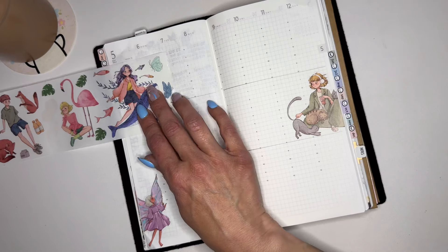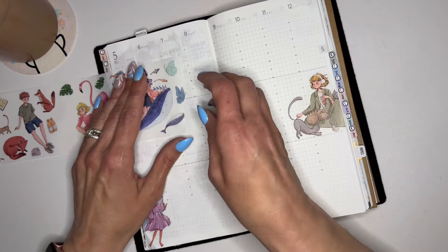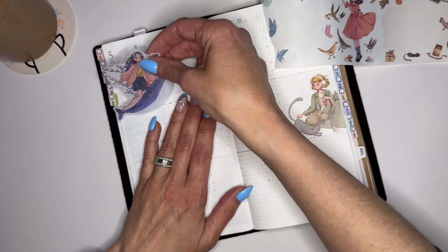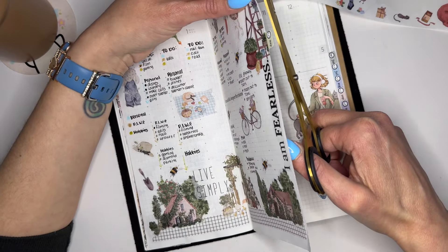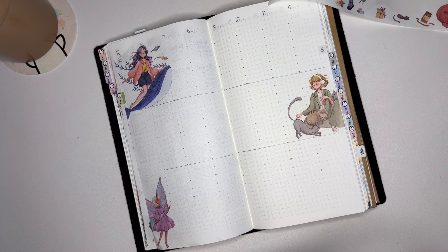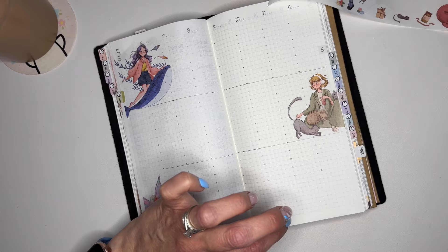Hmm, I think we'll use this one — I like the colors, and the purple in it reminds me of what we're doing in Spencer's room. These are so cute! Alright, I don't want to cut off my tab. I've had a really rough morning — I dropped the mail, had to figure out how to get it, and then we had an unexpected bill for Spencer's MRI that I was not expecting cost-wise.